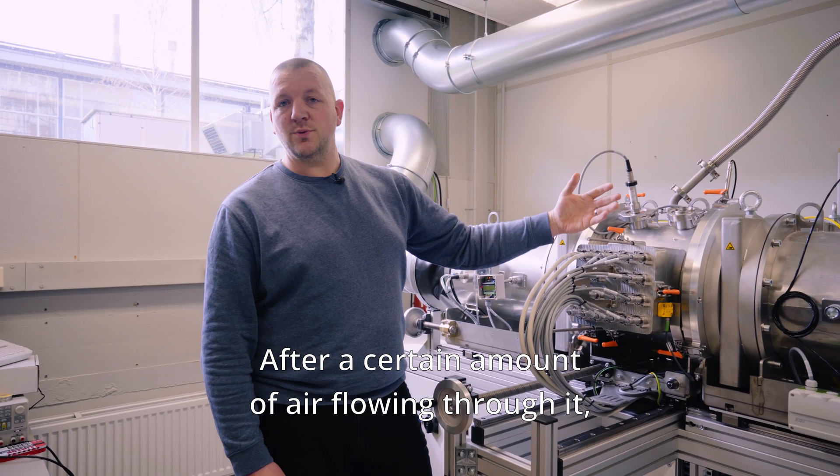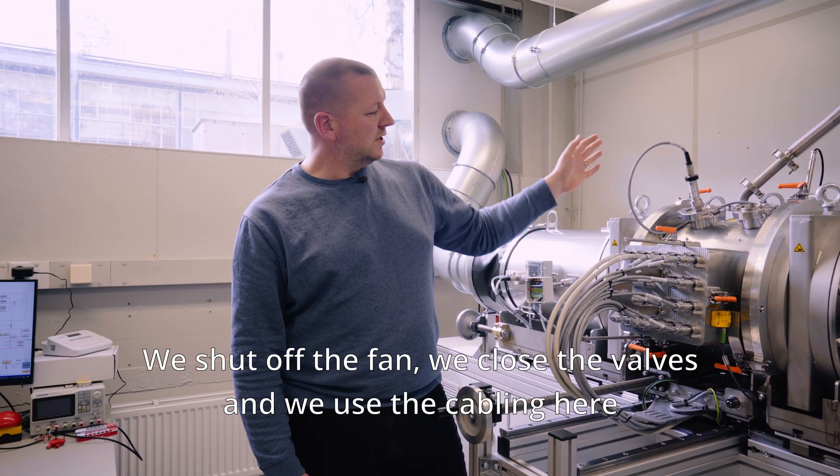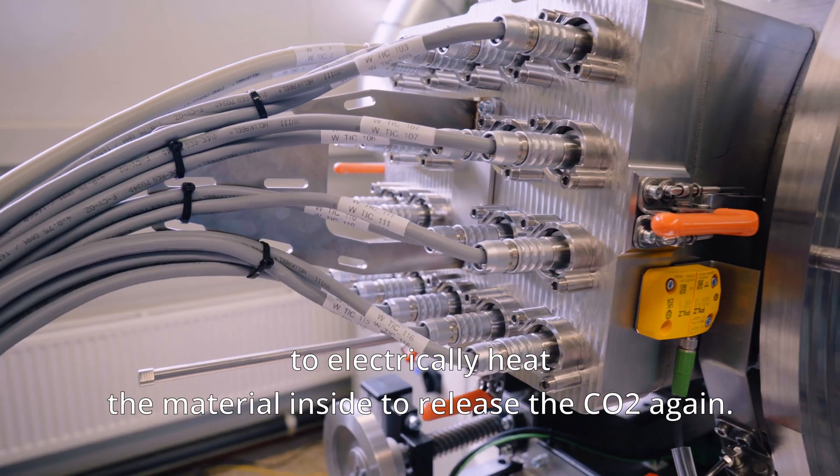After a certain amount of air has flowed through it, the material is saturated. We shut off the fan, we close the valves, and we use the cabling here to electrically heat the material inside to release the CO2 again.